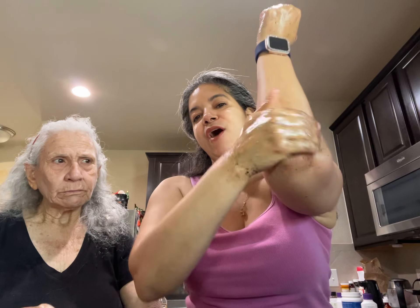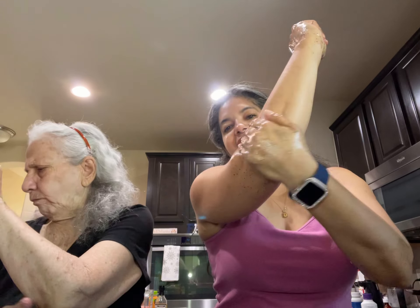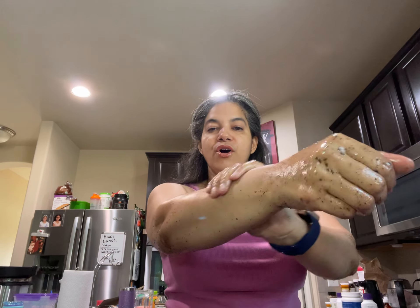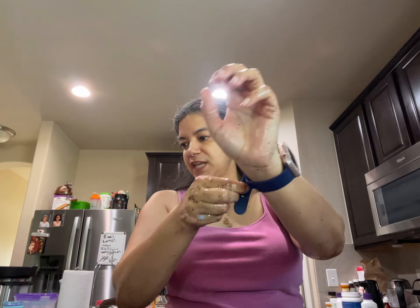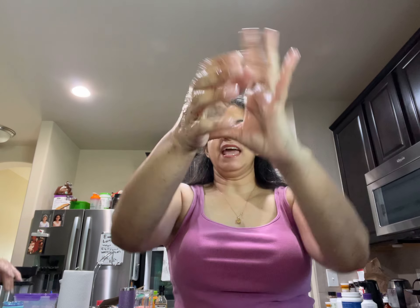If you want to do it on your elbow, do it on your elbow too, because your elbow needs a little tender love and care. This is going to be an exfoliator and you can put it all over your hands. I forgot to take my watch off — seriously — okay, so here we go.